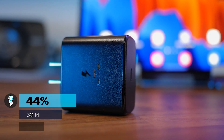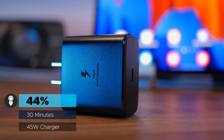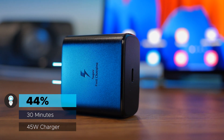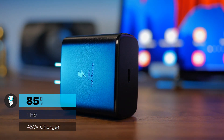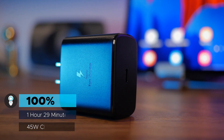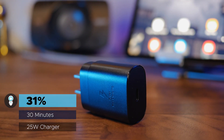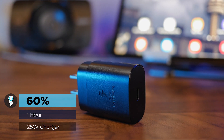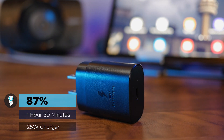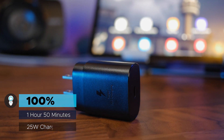As mentioned in the last video, with the 45 watt charger starting from completely dead, my Tab S7 Plus went from 0 to 44% in the first 30 minutes, then up to 85% after an hour, and finally it fully charged the tablet at just under an hour and a half. Next up the 25 watt charger: in the first 30 minutes I went from 0 to 31%, then 60% after an hour, and 87% after an hour and a half, reaching 100% at an hour and 50 minutes.